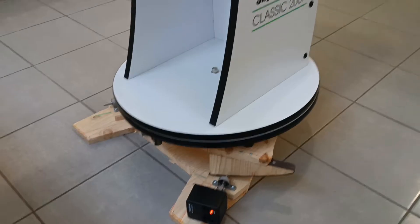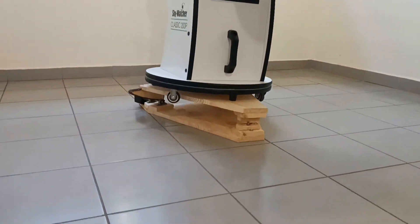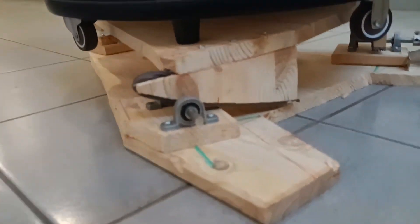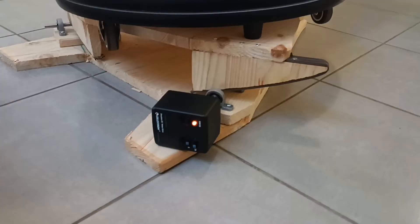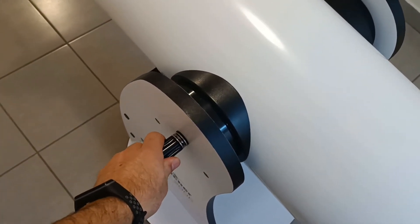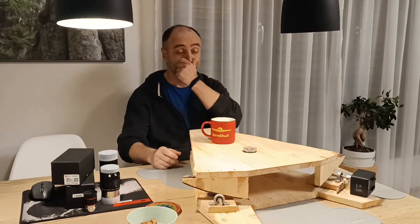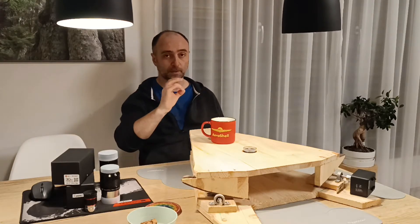There we go - perfectly tracking, even when it's tilted. It is pretty stable, it will not topple over. Very important. That is one completed platform.